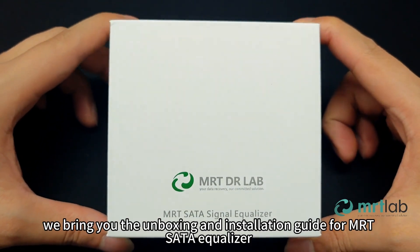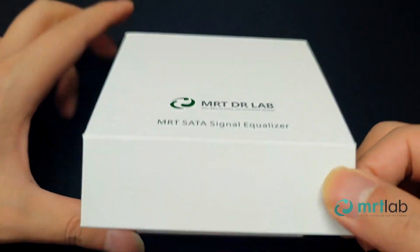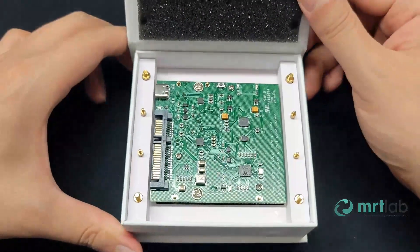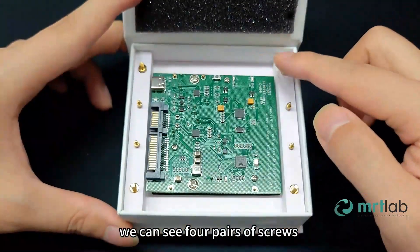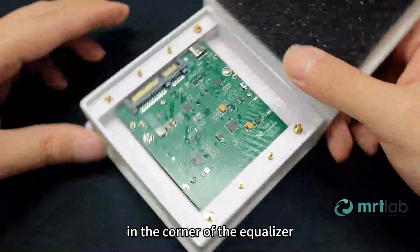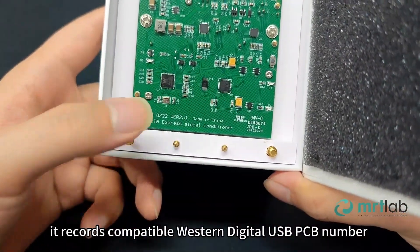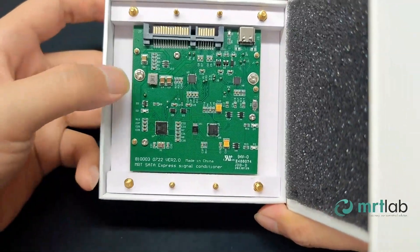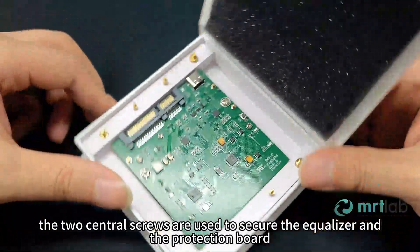Today we bring you the unboxing and installation guide for the MRT SATA equalizer. We can see four pairs of screws. In the corner of the equalizer it records the compatible Western Digital USB PCB number. The two central screws are used to secure the equalizer and the protection board.